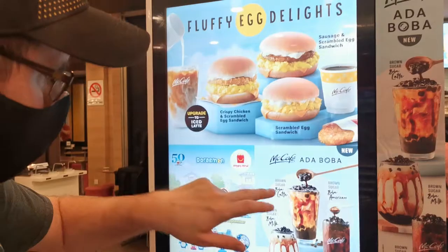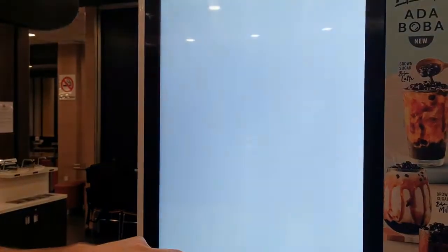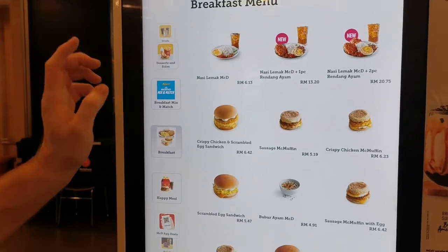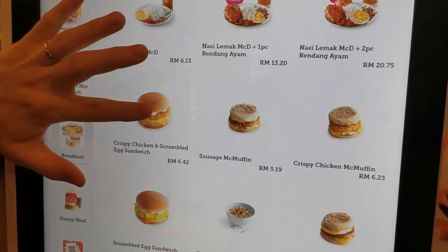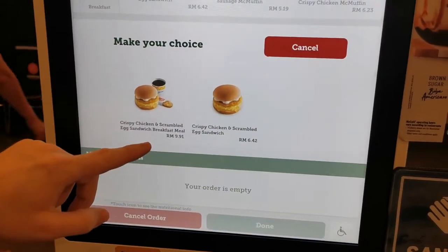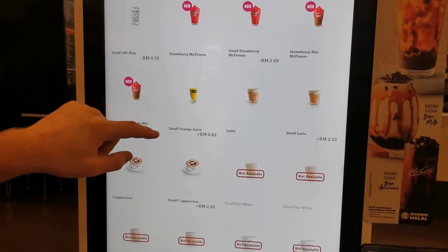Okay guys, I know I'm doing this a little different than usual, but I just wanted to give you an update. This week I do not have part two of the Balak Pulau and Balchandarian Farm video done. So I'm giving you another McDonald's review of a new item, the bubble tea. So that will be this week's video.